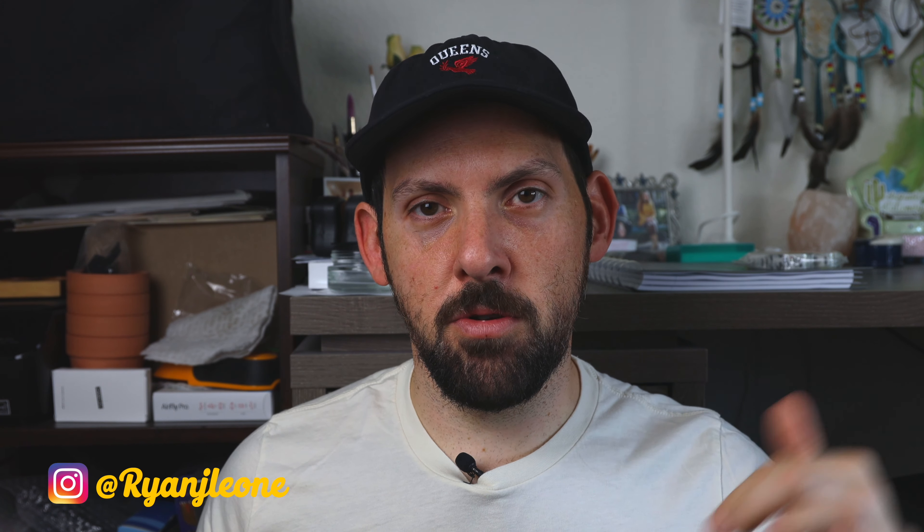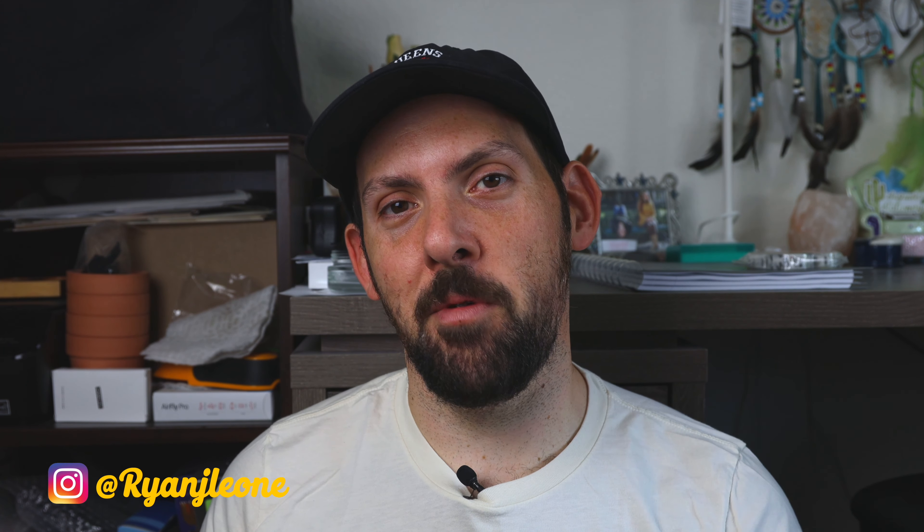Again, this is not bashing on Tempe Camera — they do an incredible job, they're wonderful people, and they're a great resource for film photographers in Arizona. I just wanted to show a different comparison. I hope you got something out of this video. Leave a comment below telling me what scanner you use, whether you use the Darkroom, your lab, or do it yourself. Check me out on Instagram, make sure to subscribe, remember to just shoot, and I'll see you in the next one.